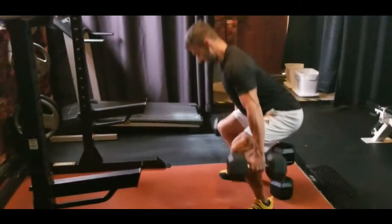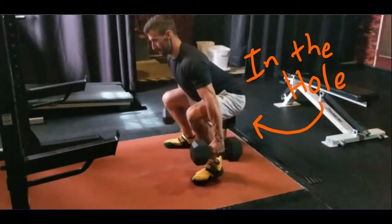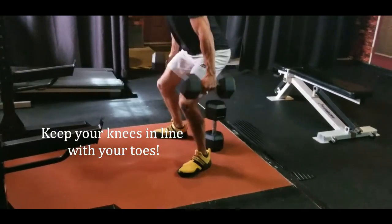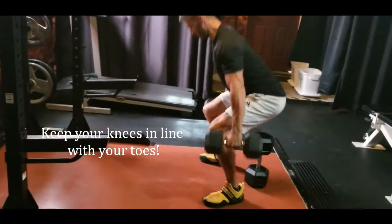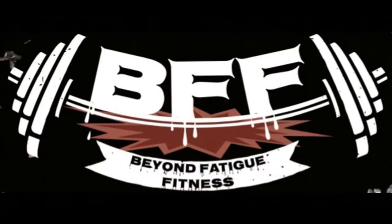Once you're in the hole — which is just a fancy way of saying you're at the bottom of the squat — you're gonna want to make sure to come up the same way that you went down. As simple as this may seem, I often see the weight shift forward as well as the dumbbells on the way up from the squat. That's gonna put pressure on your knees and on your toes, and we don't want that to happen.